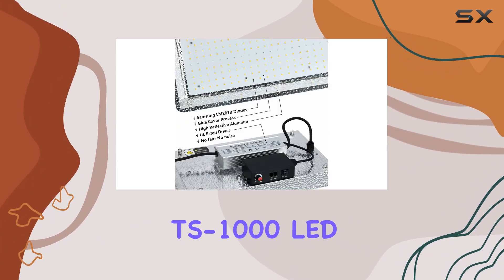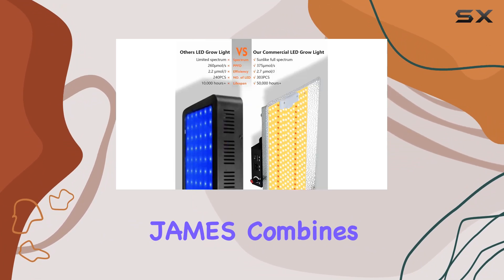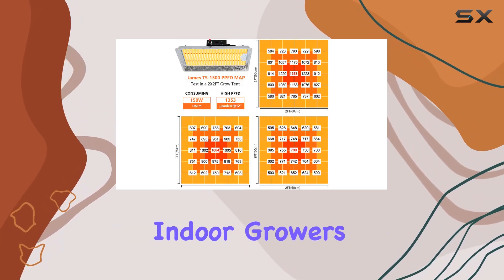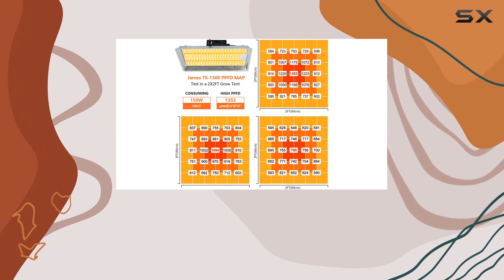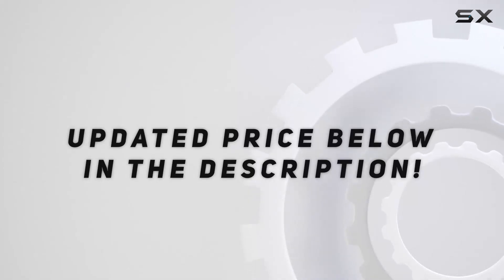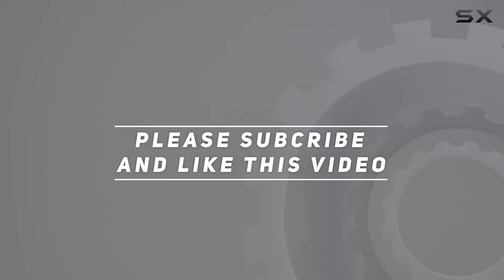In summary, the TS 1000 LED Grow Light combines efficiency, versatility, and durability, making it a top choice for indoor growers looking to optimize plant growth and minimize operating costs. Check out the video description for an updated price, and thank you for watching.